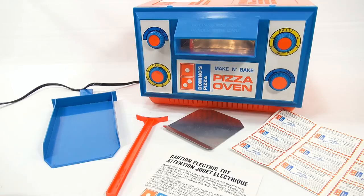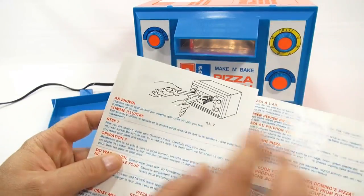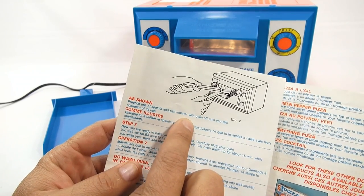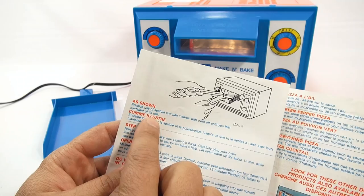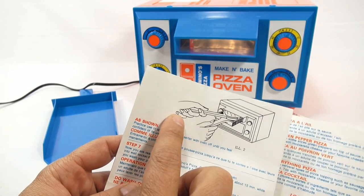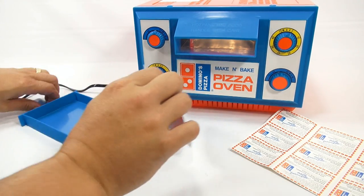They do say to practice, and it actually says you need to practice. Practice use of spatula and pan insert with the oven off until you feel confident in its use. As shown, one hand is grabbing and the other hand is pushing the pizza in.